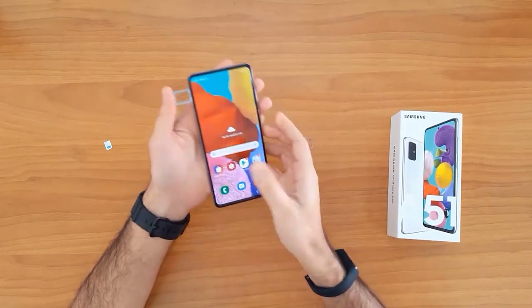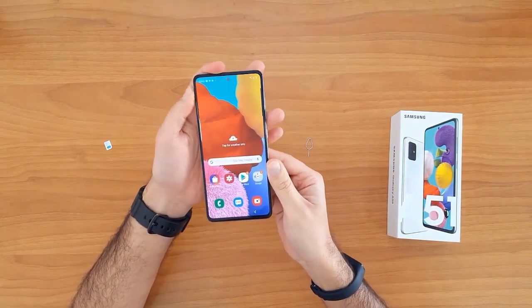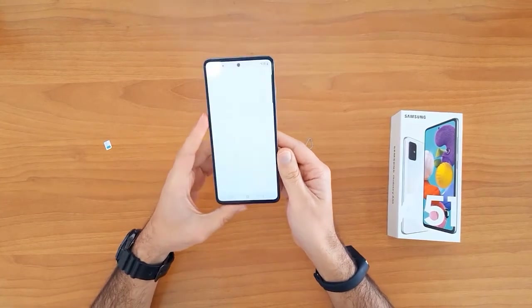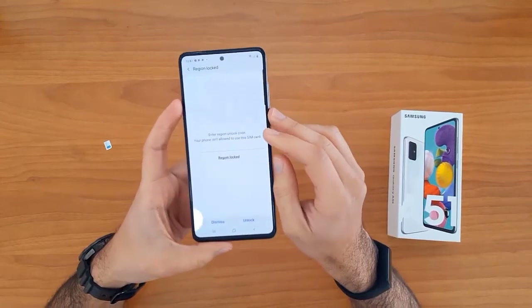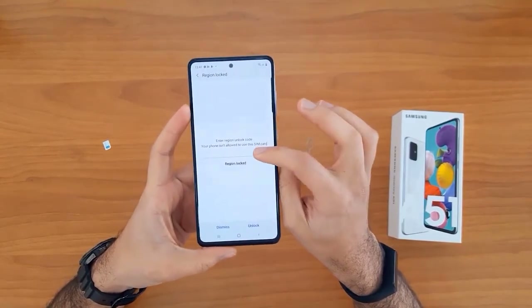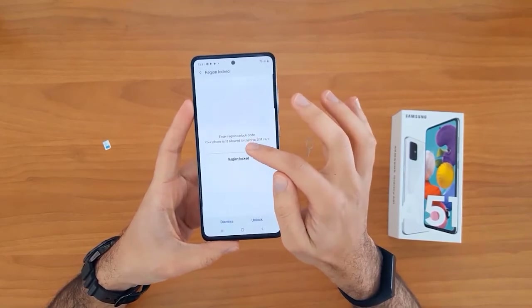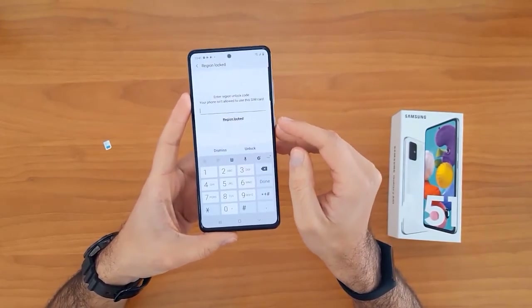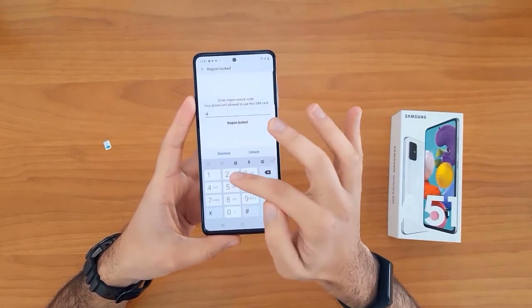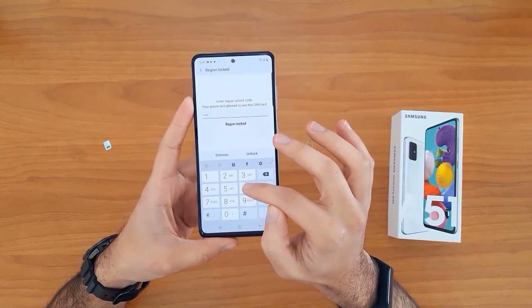Let's remove it and then insert a SIM card from a different network. Once the SIM card is inserted, your device will automatically ask you to enter the unlock code. As you can see here, it's asking for the unlock code now.